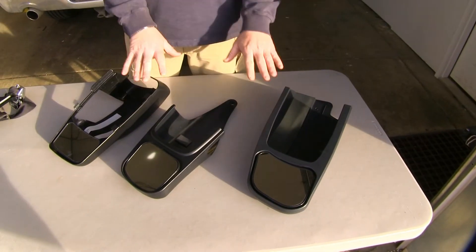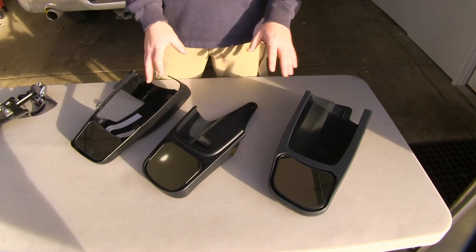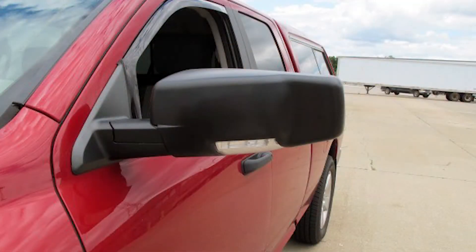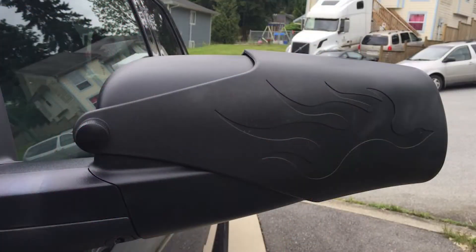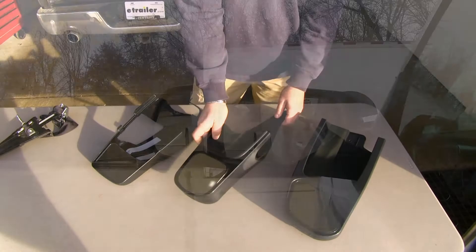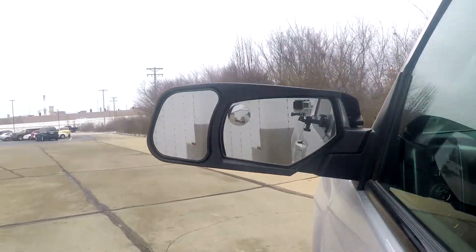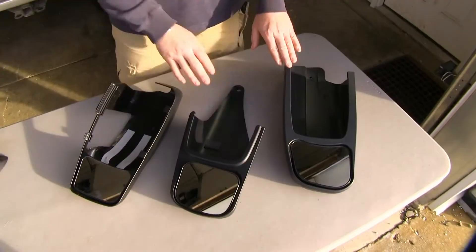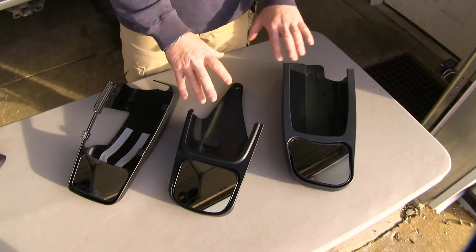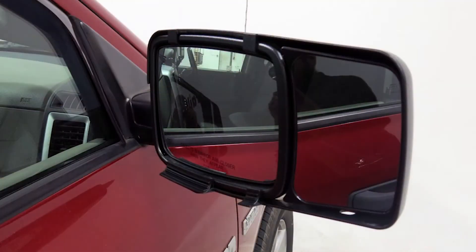Now what separates these three mirrors here from the clip-on mirrors and the door mount mirror is these are going to be more of a custom fit. They're going to have a black plastic finish, they're going to fit the contour of your factory mirror, and you're going to get a lot less wind resistance off of them. As far as your custom fit mirrors, these two are going to slide directly over your factory housing and have a hook that holds them in place. This one is going to just clip directly over top of your factory housing.